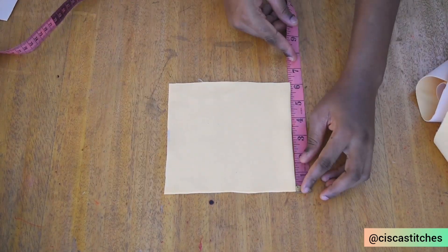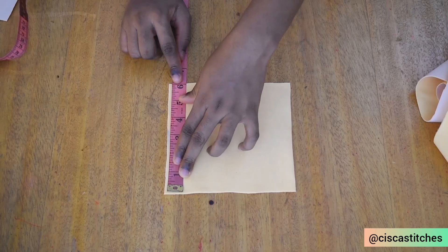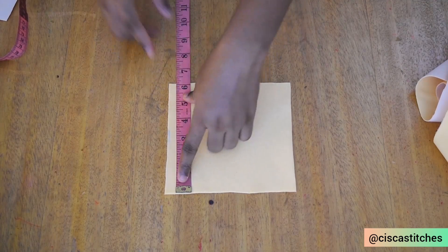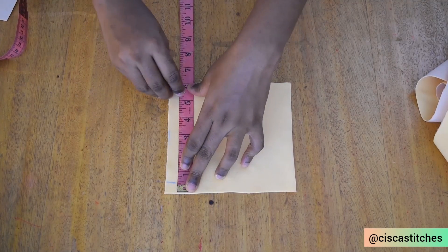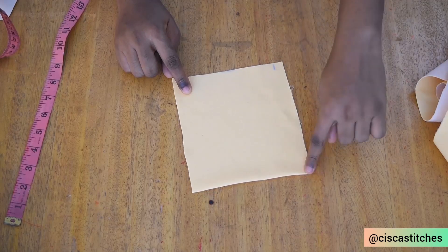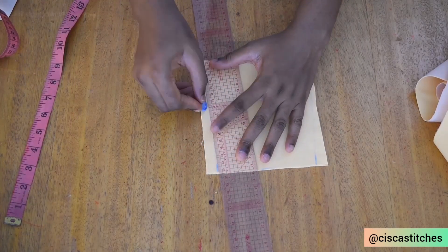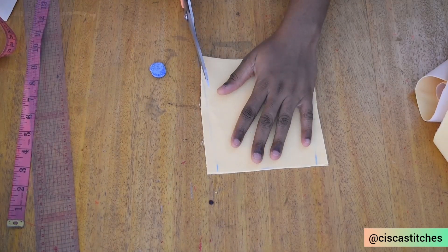Please check that the measurement you have on one side is the same as the measurement on the other side — if they match, you are on the right track. I have six inches here and six inches here. I'm going to mark half an inch on both sides and connect from here to the edge, creating a slant — we're not going for a perfect rectangle. Once I connect it, I'll go ahead and cut it out.